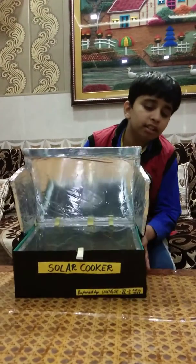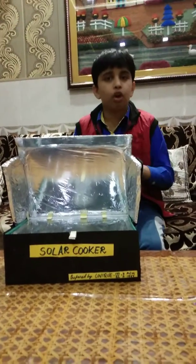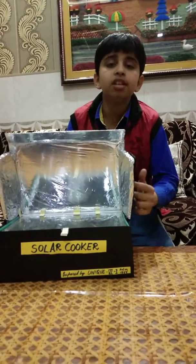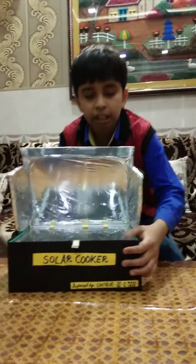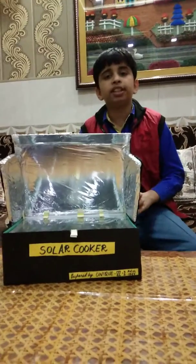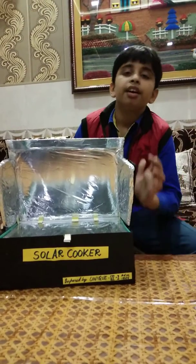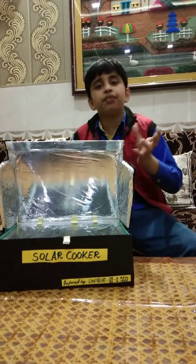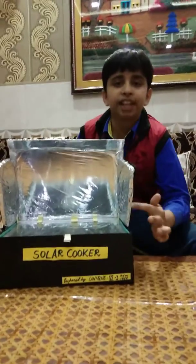The inside surface is covered first with thermacol and afterwards with aluminium foil or foil paper. It is covered with thermacol and foil paper because thermacol is a bad conductor of heat, and foil paper reflects the sunlight so the sunlight rotates inside the box.